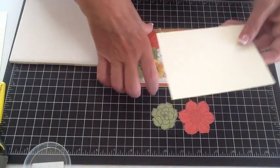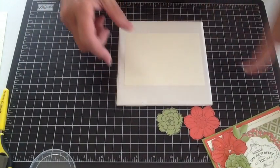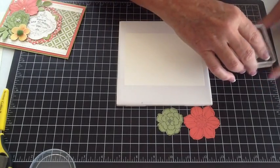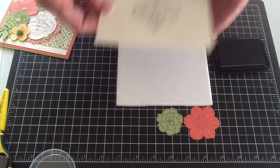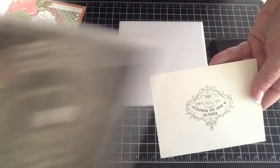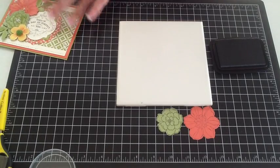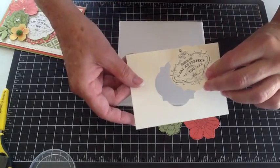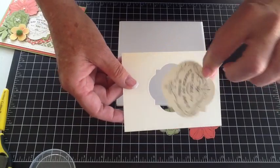Our other paper saving technique is the vanilla piece. What we're going to do is stamp our sentiment right in the very middle of this Very Vanilla piece with black StazOn. Then we're going to go over to our Big Shot and use our framelits die cut to cut out this sentiment right out of the middle. Through the magic of video, we have done that — there is our cut-out piece and our remnant, and the remnant is going to be our backing because the hole will be covered up with designer paper.